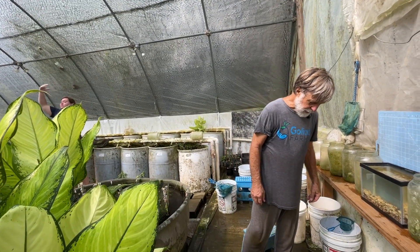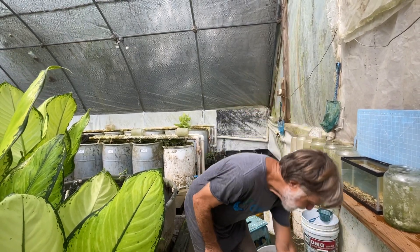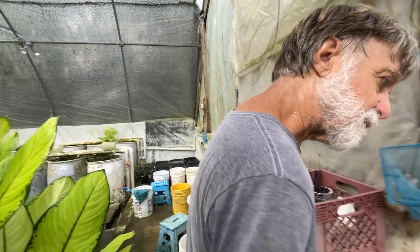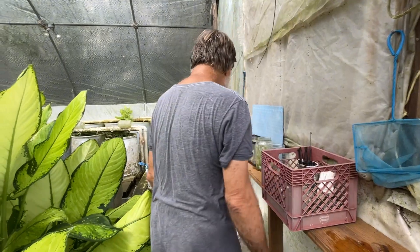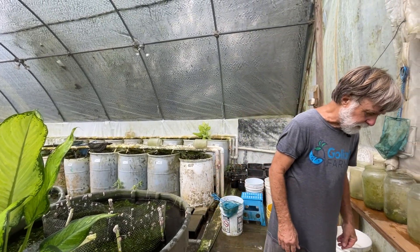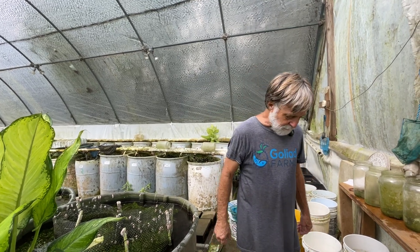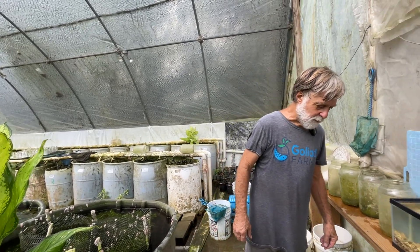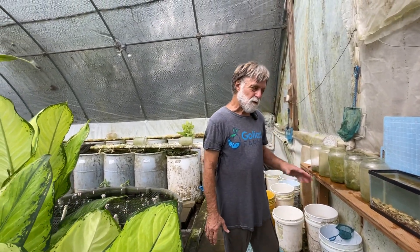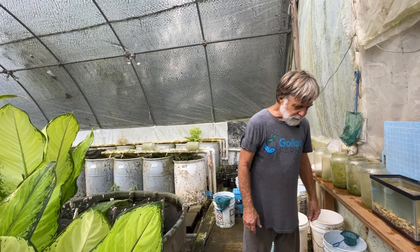After taking care of the scorpion, we completed processing this vat of fish. We ended up with 610 little fish out of this breeding colony — not a really big colony. This is another breeding colony that we lost during the winter storm, so we had to go with young breeders. We aim for four to five hundred fish per breeding cycle, so this is a good one.